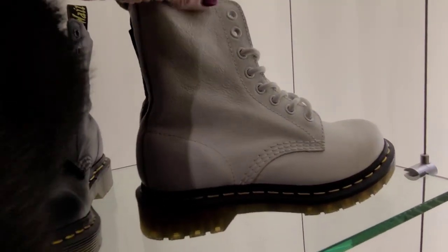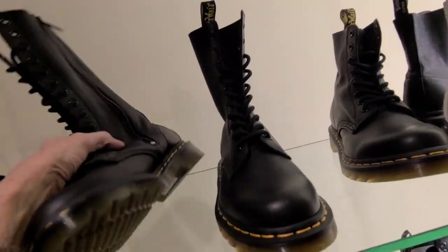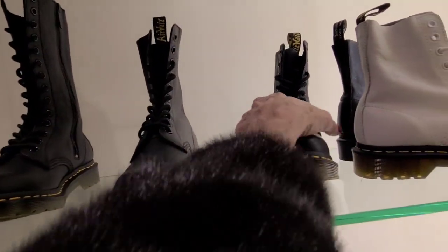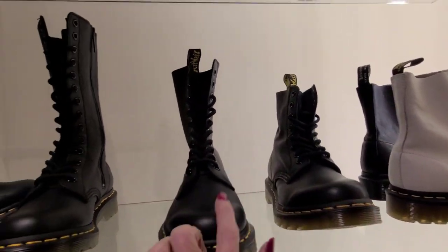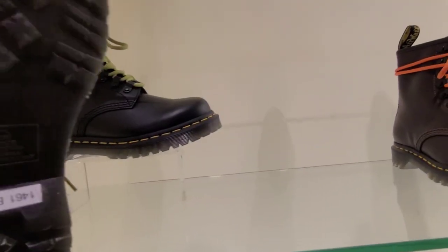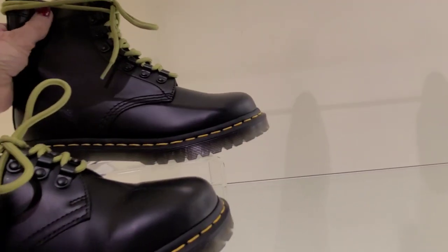$150 — reminds me of ice skates. And these big tall ones are $180, $160, and $150. Three different sizes there. And the green, $120 and $150.